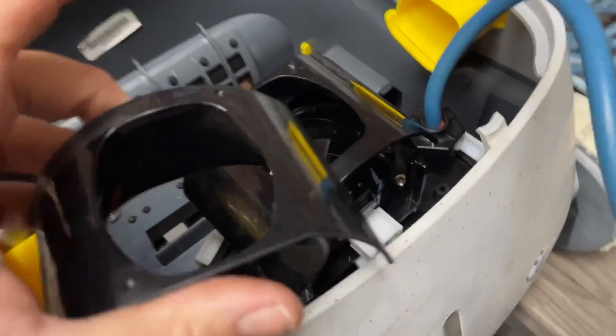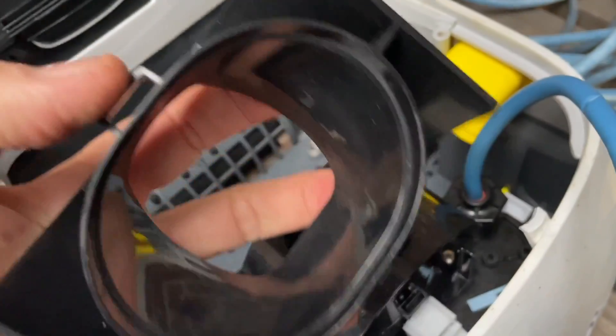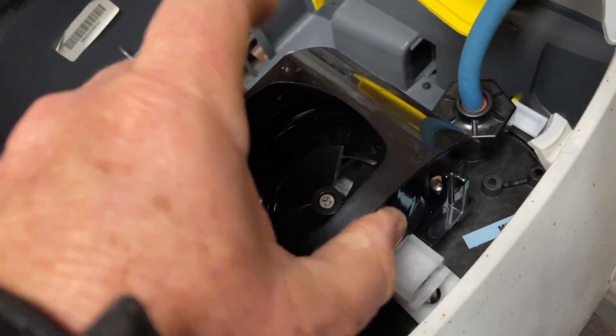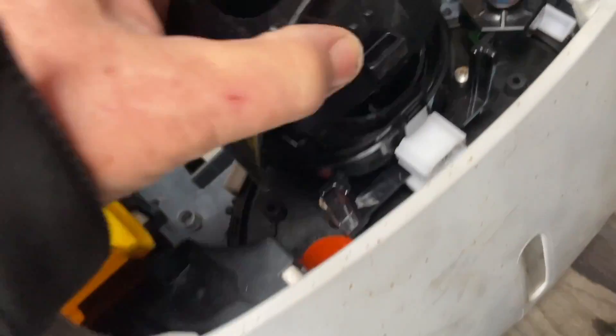We'll screw those two screws back up and then start to put this together. This directional piece goes on top — see there's two holes in it, one there and one there — and that flicks over and clicks onto the two little studs that are sticking up here and here. They just line up and stick on like that.